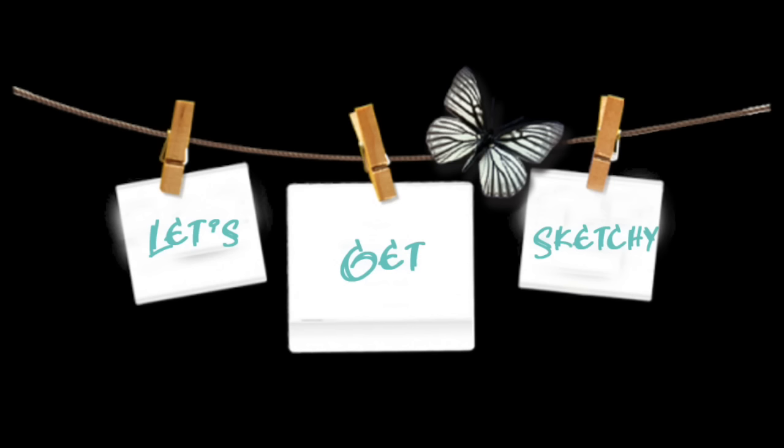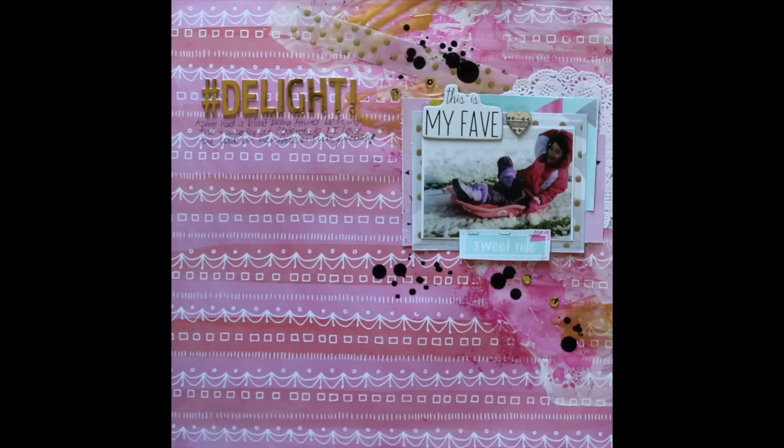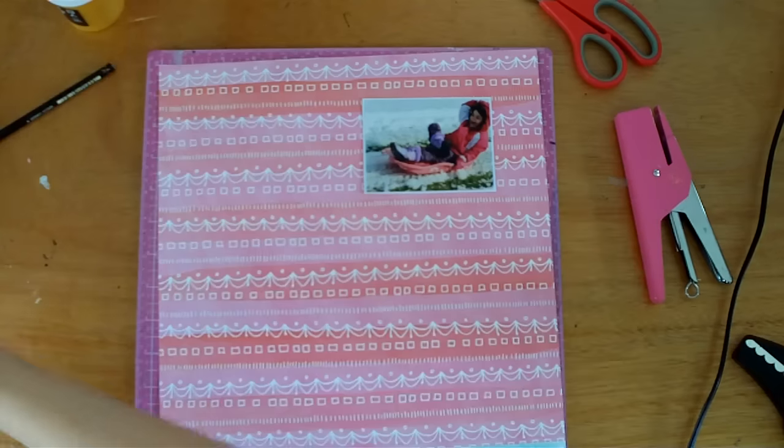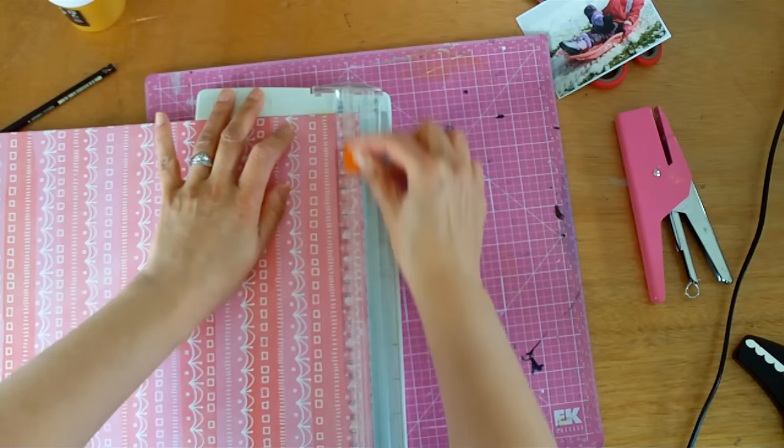Hi, it's Melissa, and I'm back with another layout for the latest reveal over at Let's Get Sketchy. So here's the sketch, and it's by Letitia, and when I first saw it, I was a bit intimidated by it, because it really leads and directs me to do a lot of mixed media, which is something that I don't do that often.